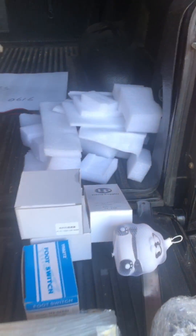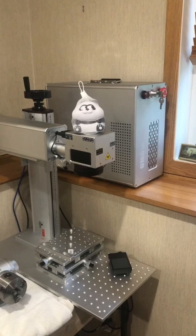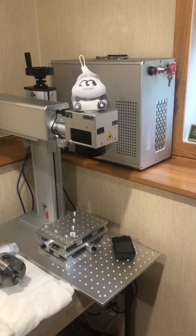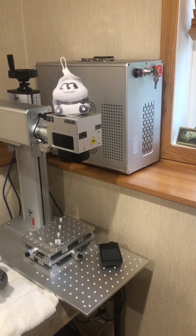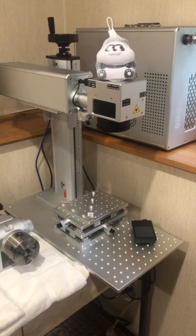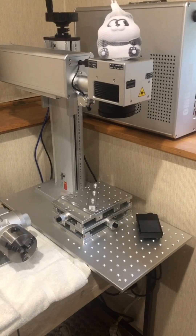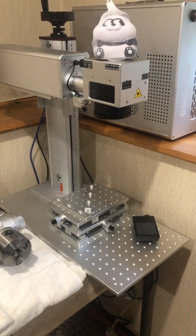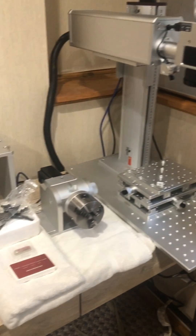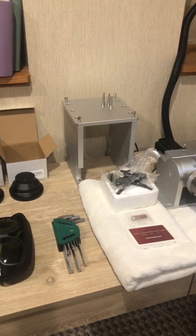We'll finish up and come back. Got it all in the house now, got somebody to help put it together. Here's the laser, the z-axis table for it, the foot pedal, rotary, and an extra set of jaws.